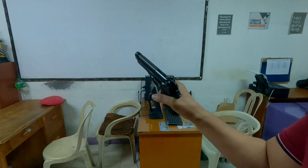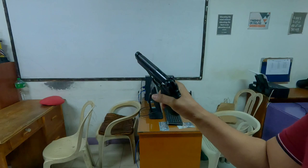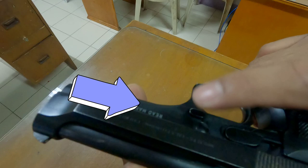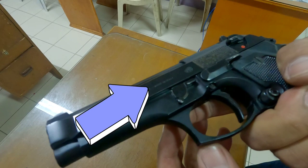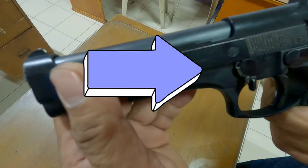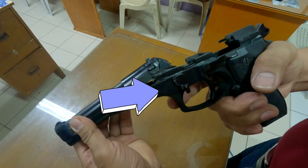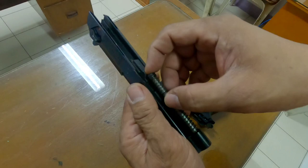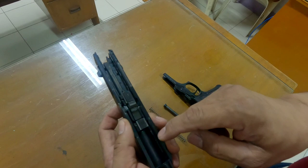Let us start disassembling this Pietro Beretta pistol. First, push this button. Once you push this button, pull the latch downward. The upper receiver will now be released. This is the upper receiver and this is the lower receiver. The upper receiver contains the spring and the stabilizer — remove those. This is the stabilizer and this is the spring. Next, remove the barrel.